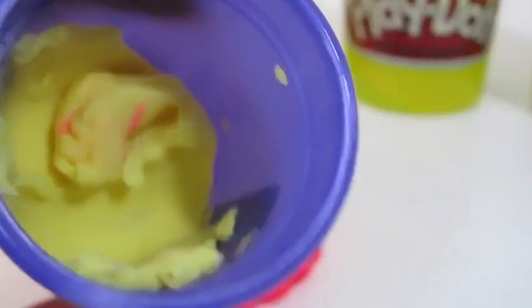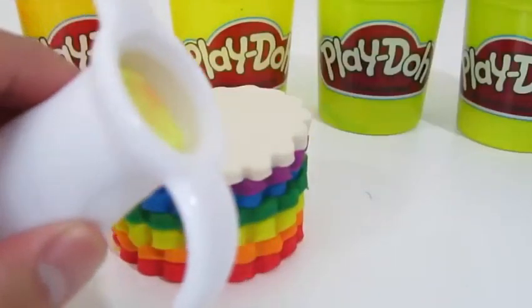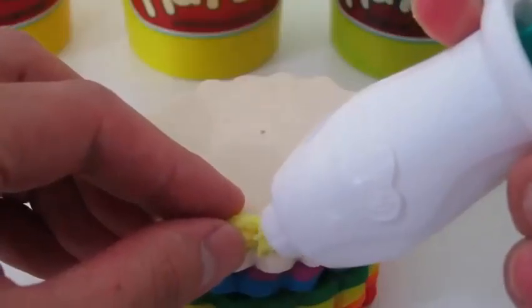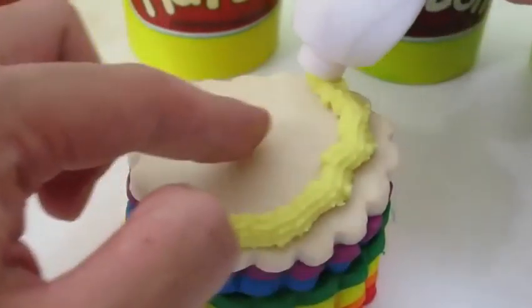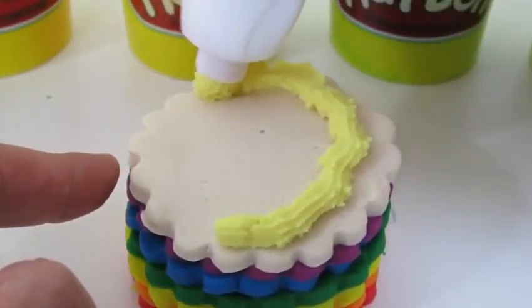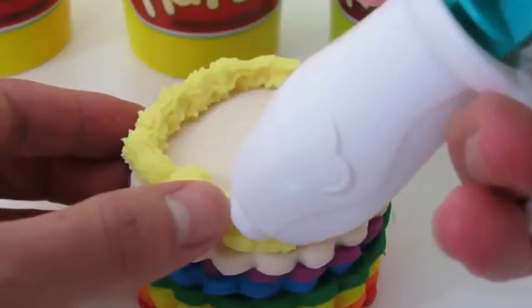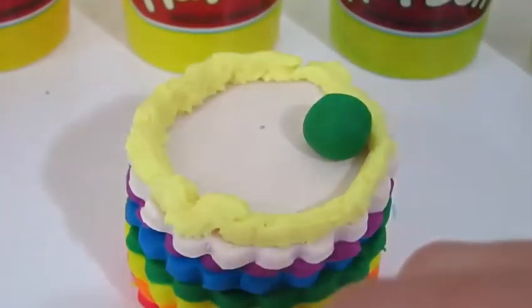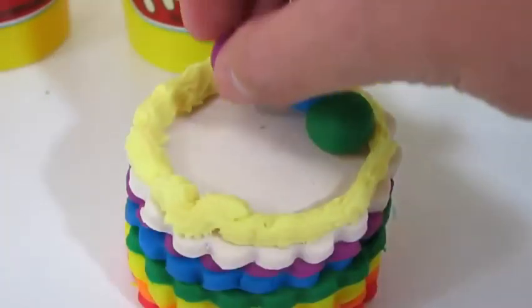Now it's time to decorate our cake. We'll use the yellow play-doh plus for our frosting. Yum! That looks delicious! Let's decorate our rainbow cake with some more rainbow colors.